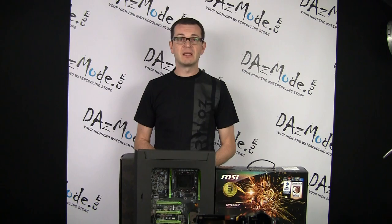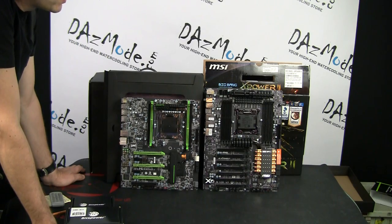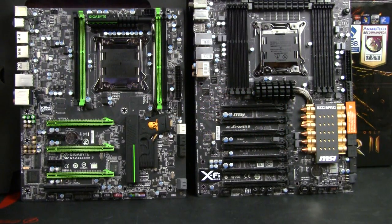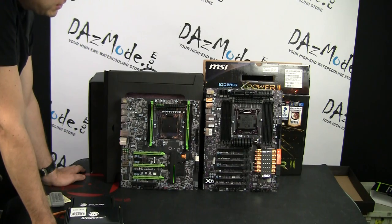For some of you might say that a comparison between two boards is not really apples to apples, because one is gaming-oriented and the other is overclocking-oriented. That's true, but at the same time I would like to point out that a number of features of the X Power board are actually appealing for a normal user who is not particularly looking for overclocking features only.